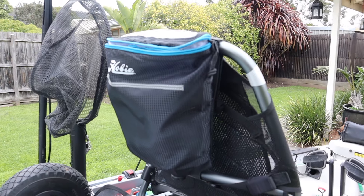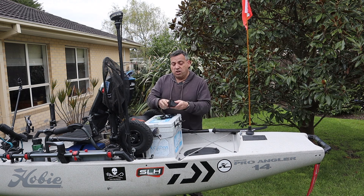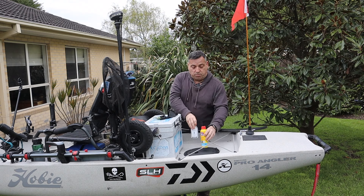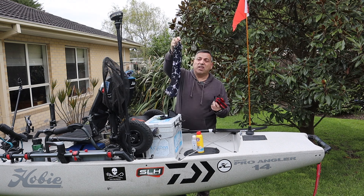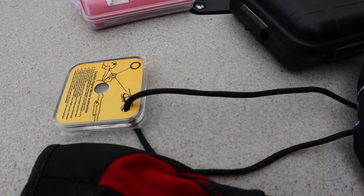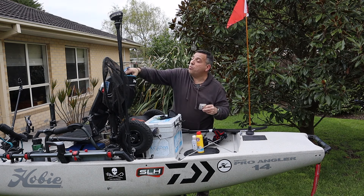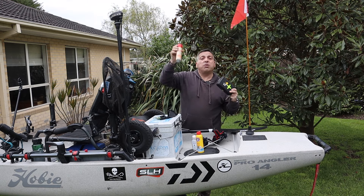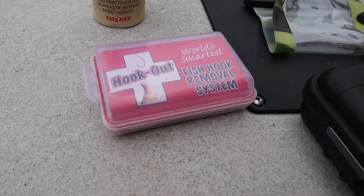I've got the Hobie bag on the back — really handy for bits and pieces I need quick access to. I've got a little phone holder, my sunglasses, sanitizer, sunscreen lotion, my gloves, a neck gaiter, and even a little mirror there for emergency use in case I get stuck in hard-to-see places and need to flag down an aeroplane. I also have a little waterproof case for my first aid gear, some bug spray, and of course a fish hook remover.